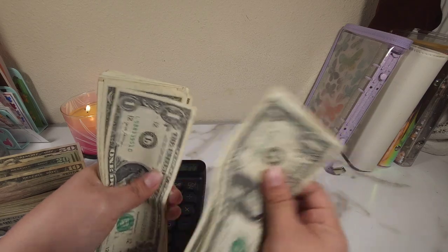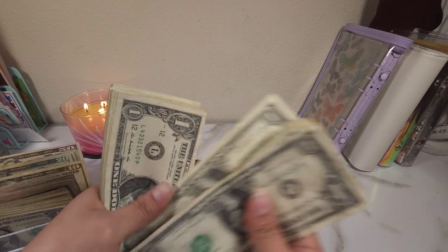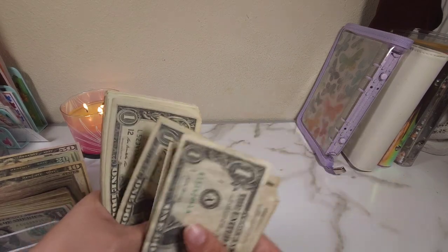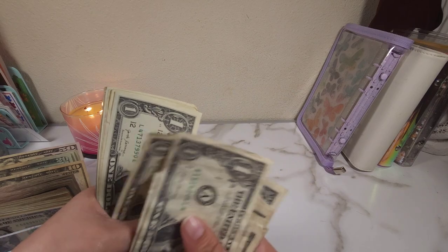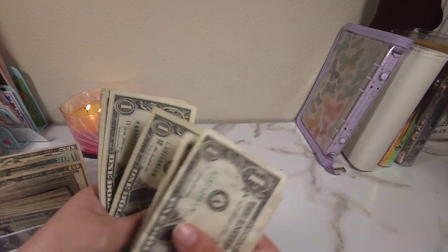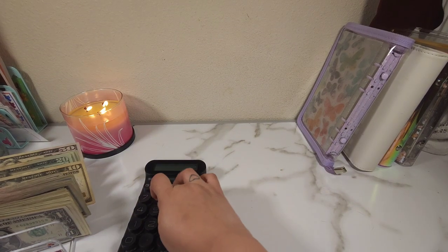Counting the second stack of ones: 1, 2, 3... all the way up to 38. So $38 in that stack.